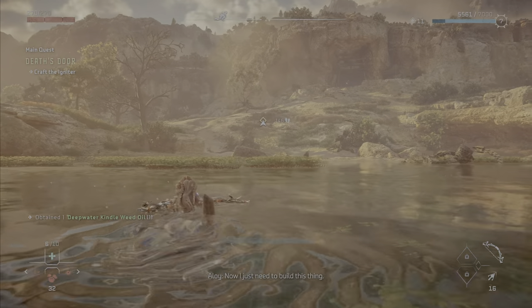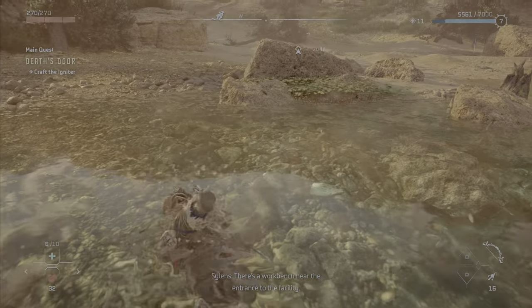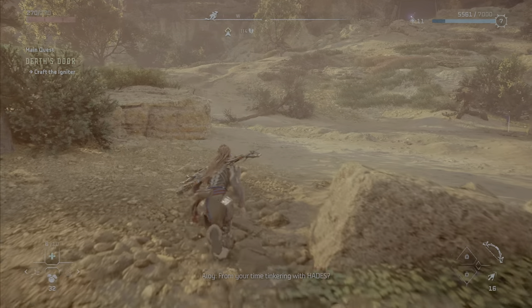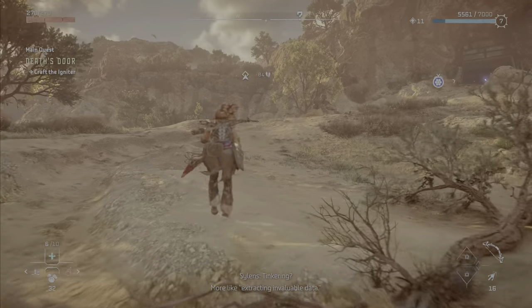Now I just need to build this thing. There's a workbench near the entrance to the receipt. From your time tinkering with Hades? Tinkering? More like extracting invaluable data.